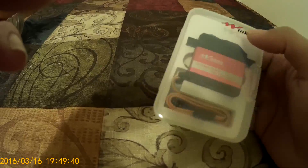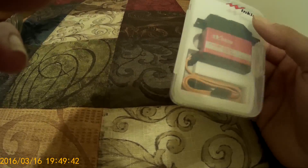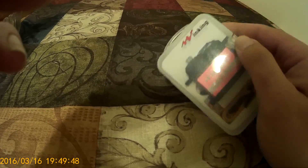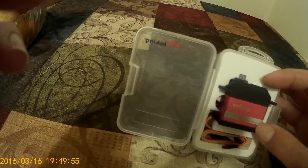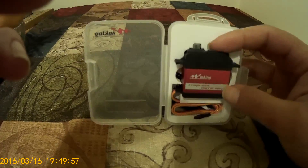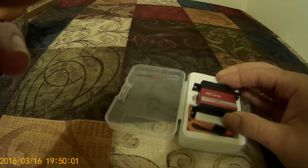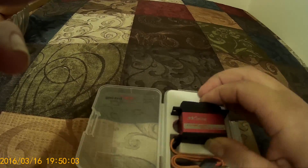This is not waterproof. I don't really play much in the water, but later on I can waterproof the servo myself. This is supposed to have 322 ounces of torque. I think it's 6 volt. It's titanium gearing, 25-2 spline. I'm going to test it out on the Creighton. We're going to do a little review on it, but here's it out of the box.